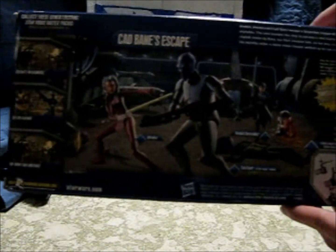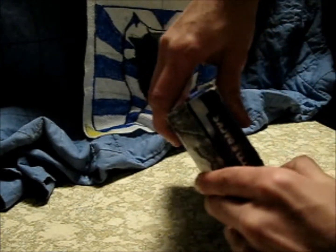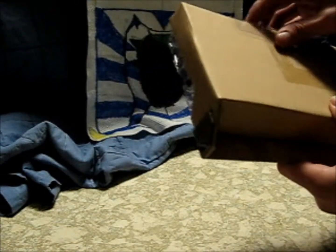On the back we have a picture showing them as toys. Let's open it up. Yeah, okay, let's see if it comes with anything good that we don't know about.